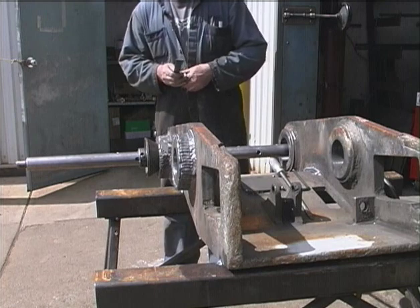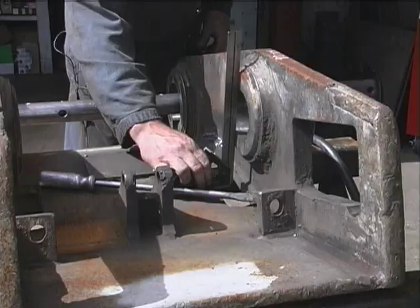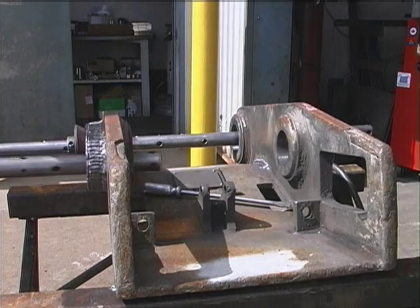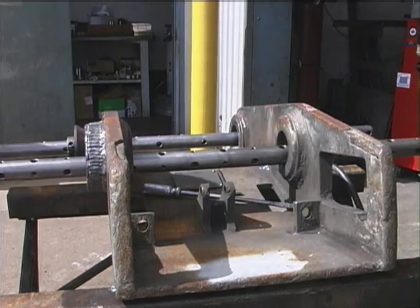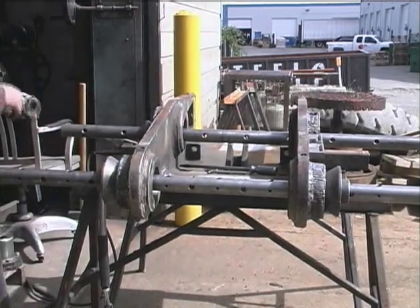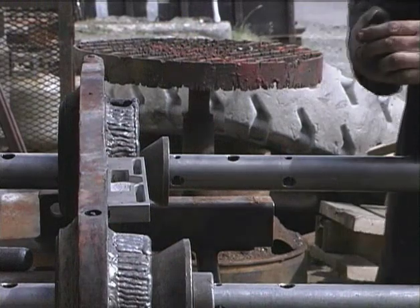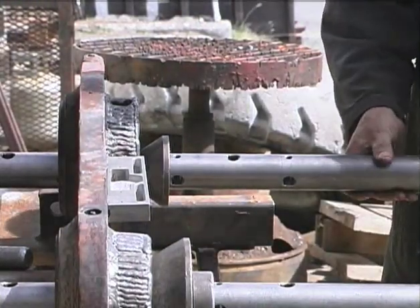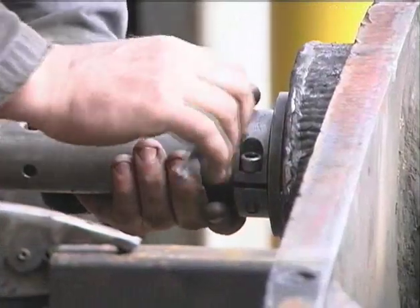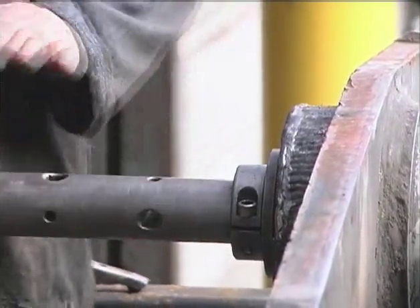I'm just going to check my bar for square — yeah, we're good. Now we install the second bar and line it up, installing line-up cones and clamp collars onto the second bar.